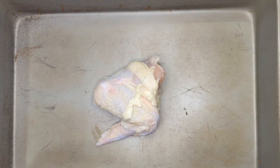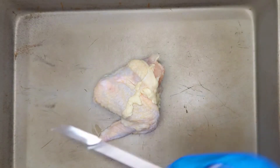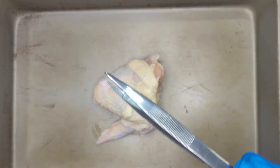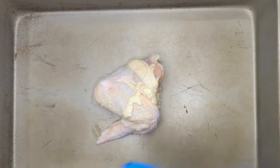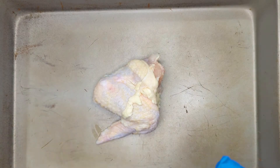In this lab, you will need a chicken wing — these are just chicken wings that you can buy from any grocery store. You will also need some dissection scissors as well as forceps. You may need those, and you may also use a probe, but definitely you need the dissection scissors.